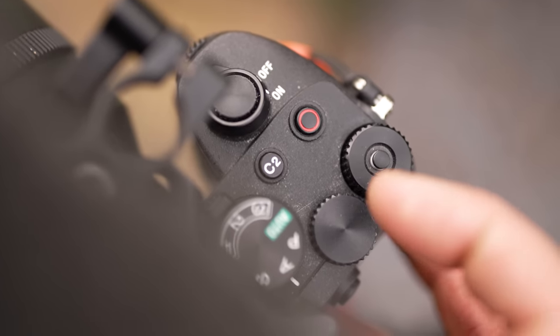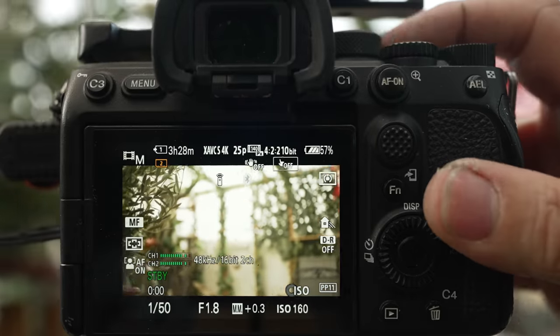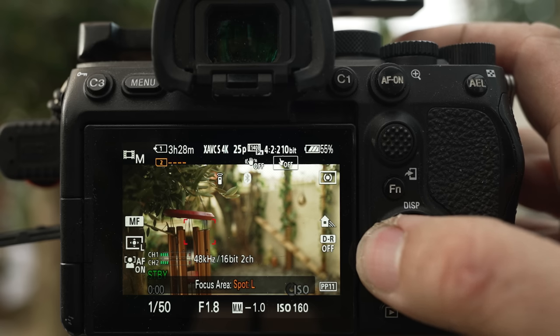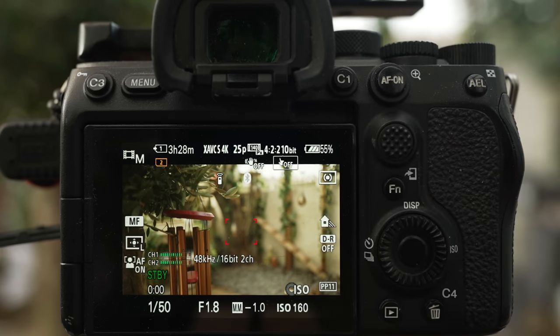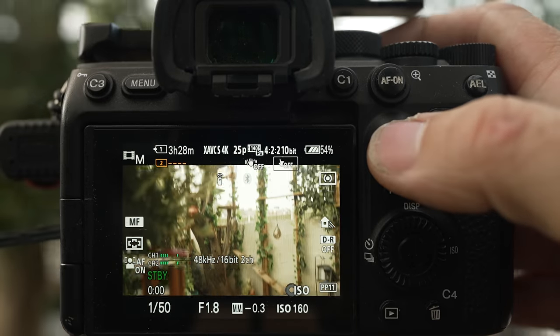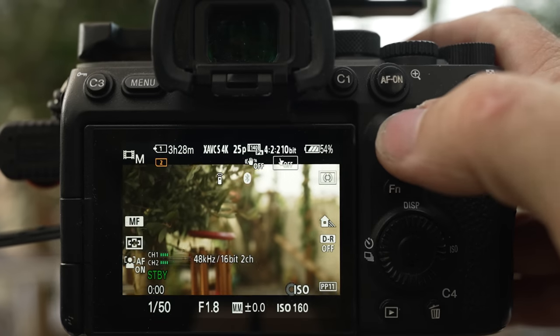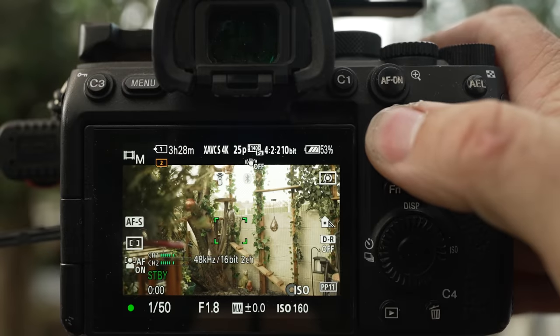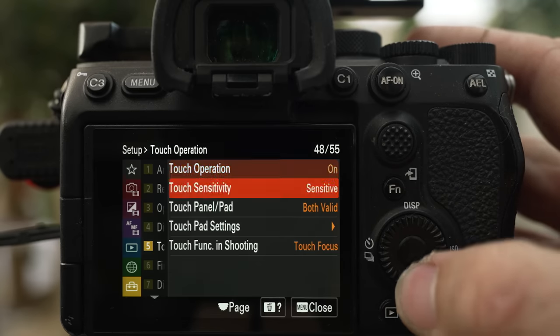The first method is to use the AF-ON shortcut assigned to C2. Each time you press the button it locks onto your subject — generally the most prominent thing in the frame. You may want to switch to zone or flexible spots for more specificity. The second option is to push in the joystick, which does AF-S on the center of the image — useful for getting past the camera selecting the wrong subject. This only works if your focus area is set to wide or center. My favourite mode — by far the easiest — is using the touchscreen.